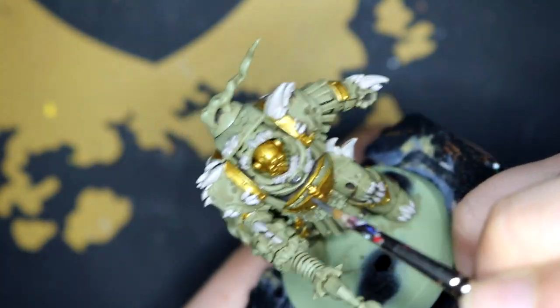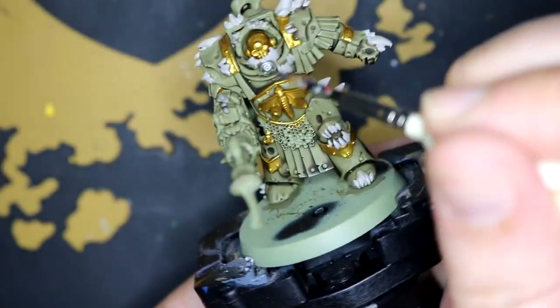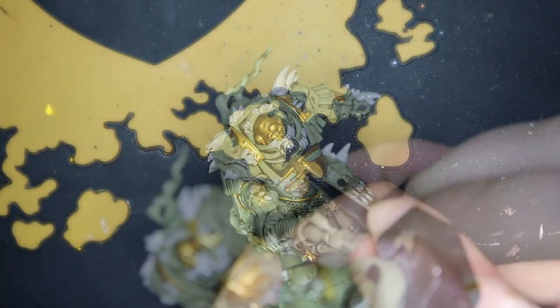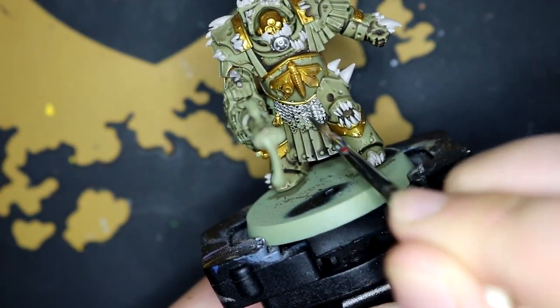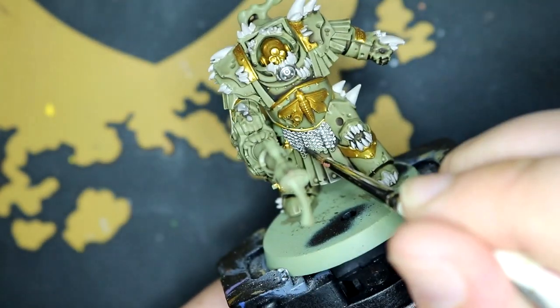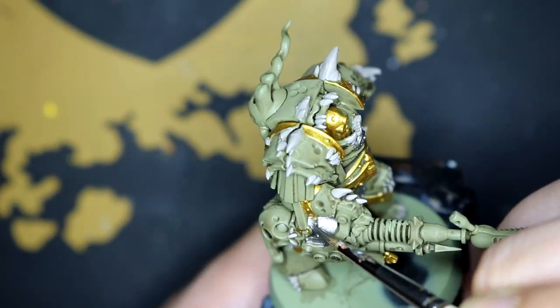And then went over a few little details with Leadbelcher. It wasn't actually that much — there was a little respirator on his face, neck area, and the chainmail down below. And of course the gun as well — I forgot about that.